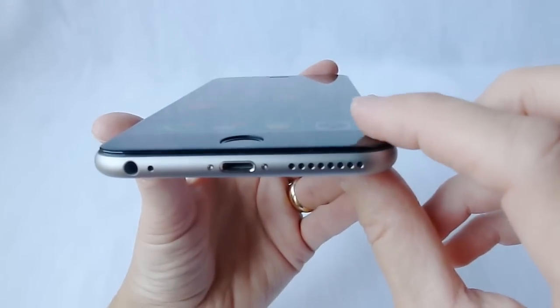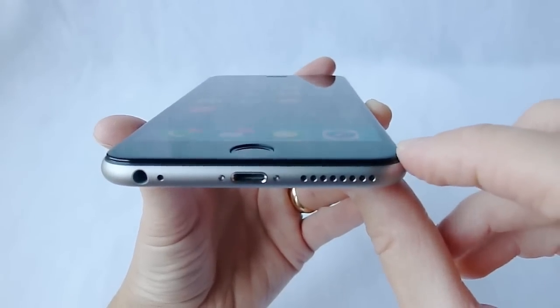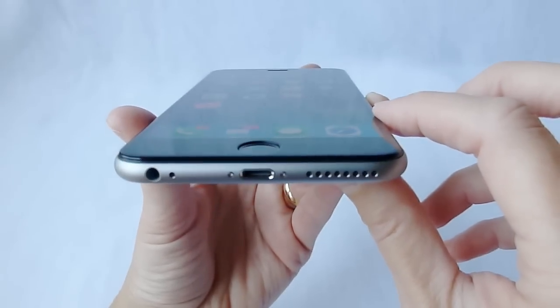What Cinder has done here is make a very thin edge-to-edge screen protector which is made of Corning Gorilla Glass and has an excellent oleophobic coating.